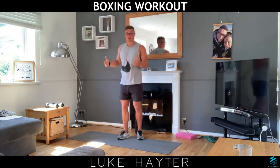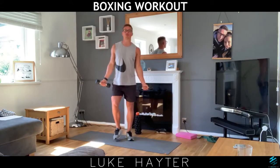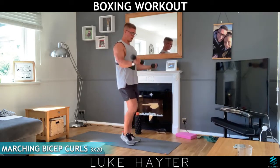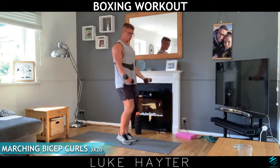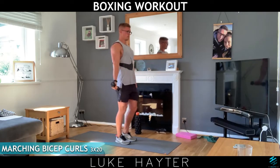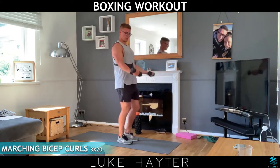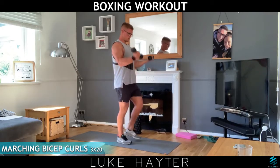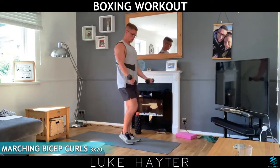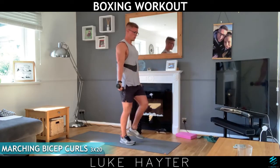Now you may need a breather, but I'm going to get straight into the workout. Keep trying to keep up if you can. If you need a break at any point, you can always grab a drink of water. Shoulders back — let's go for those arm curls. We're going for 20. As you can see, my elbows are locked into the side. Keep those elbows in nice and tight. Five more. And 20 — perfect.